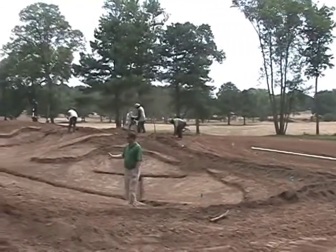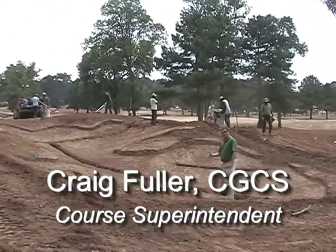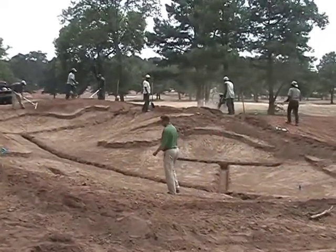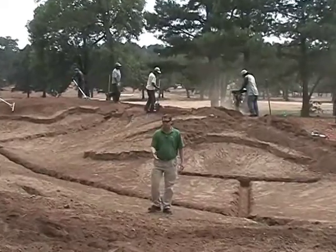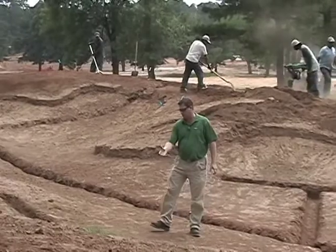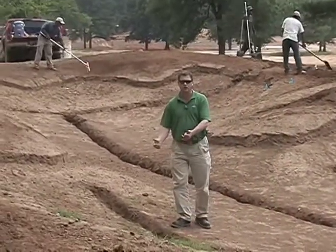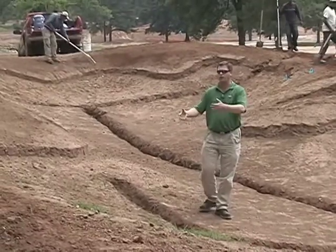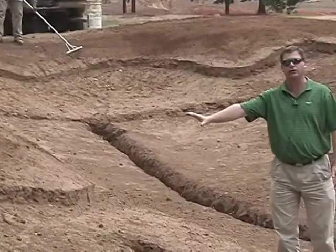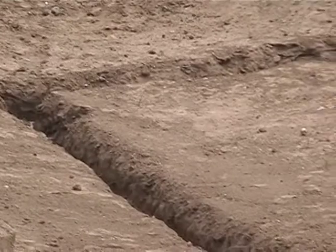I'm in the fairway bunker on number five. Landscapes has already cut in the trench lines, which will be used for the drain pipe and stone for drainage in the bunker. Some people might call these smile drains. They're placed in the bunker to capture water at strategic locations to inhibit runoff, where you have erosion, where sand rolls down off the face of a bunker, leaving too little sand on the face and too much down in the bottom.